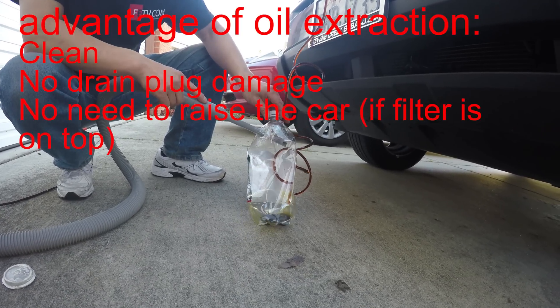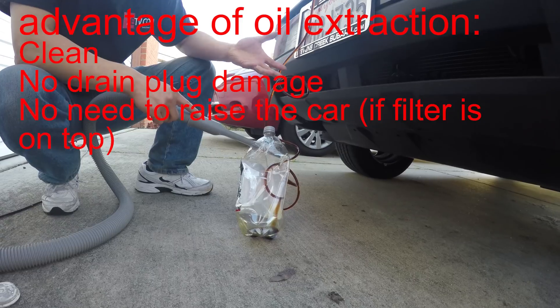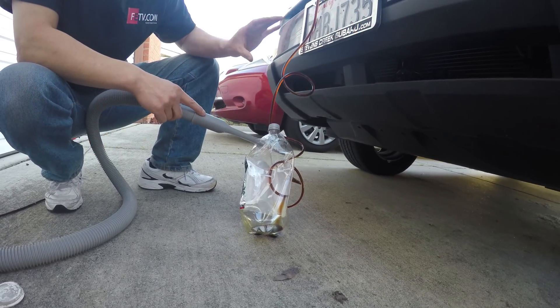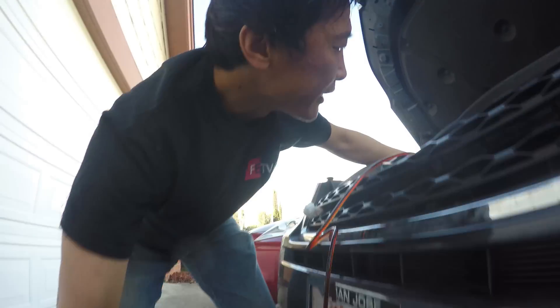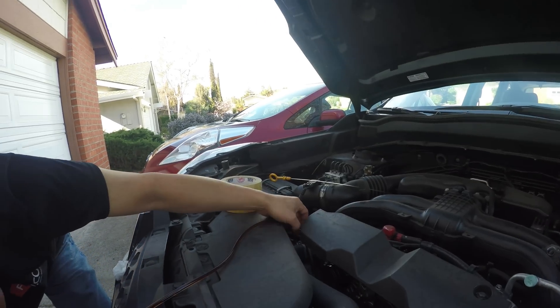Why are you trying to do it this way? The normal way, on some cars you have to jack the car — unless you have a valve, you have to unscrew the oil plug. Make sure on this end you are deep enough into the dipstick tube.